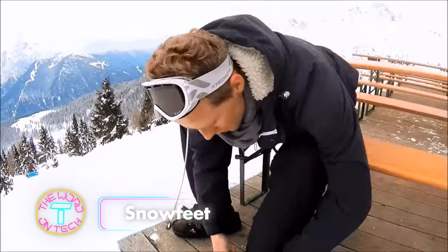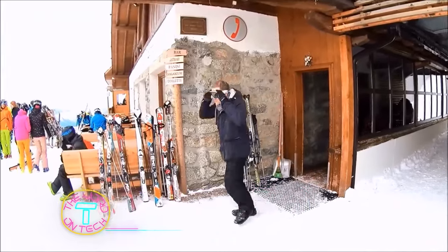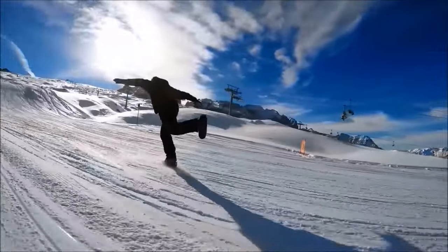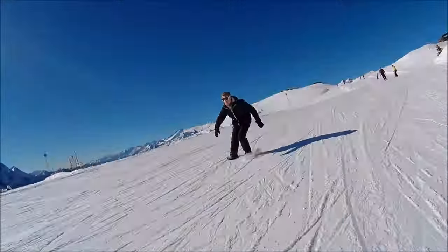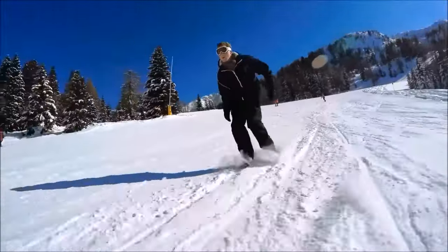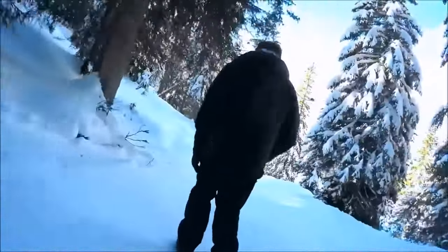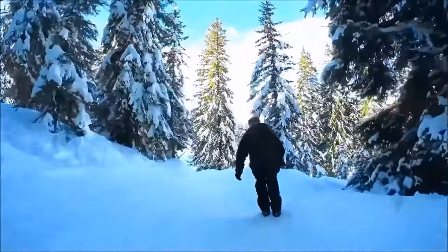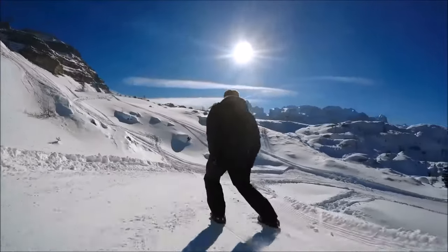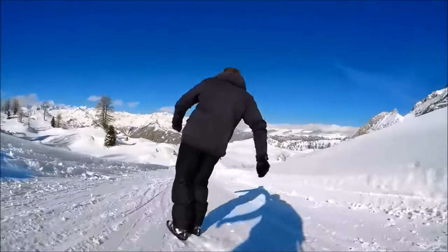Snow Feet are a new winter sport accessory blending aspects of skiing and skating. These ski-skate hybrids are designed to attach to winter shoes or snowboard boots using adjustable bindings, accommodating sizes 5 through 13. Compact and lightweight, they are convenient to carry in a bag. Made from fiberglass reinforced material with metal edges, Snow Feet are built for durability and allow for controlled stopping and slowing, suitable for downhill skiing, snow parks, forest trails, and cross-country skiing.